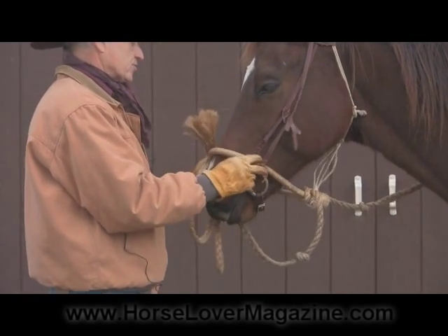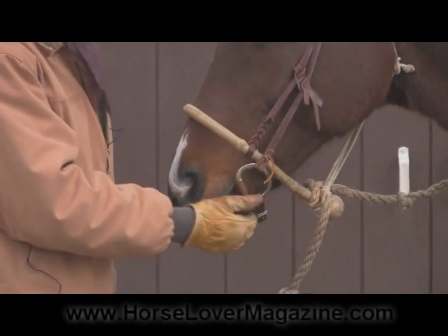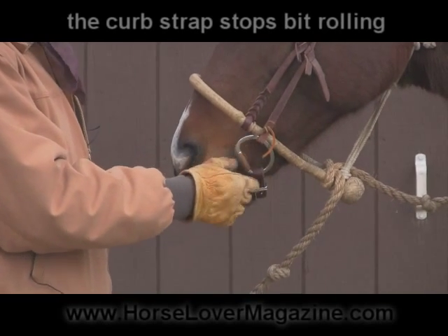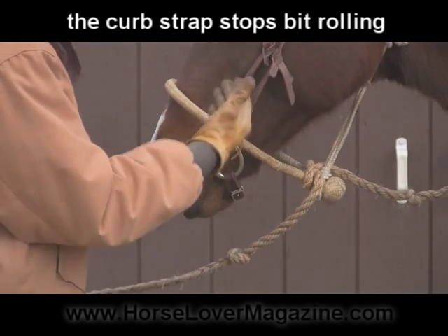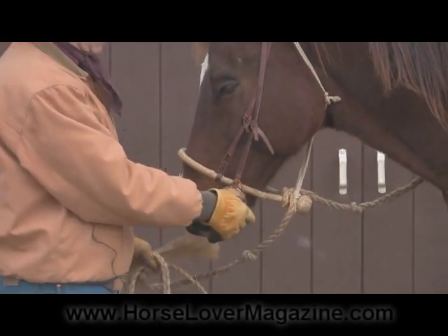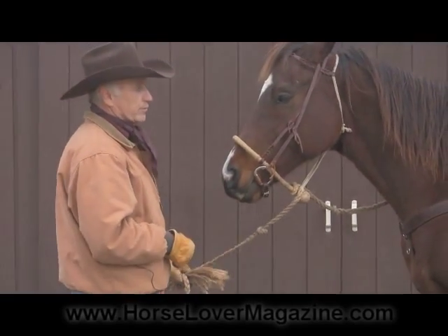Since there are no reins attached, that adjustment is not terribly critical. The reason there is a curved strap on this bit is to keep him from rolling the bit in his mouth. And when you do use a snaffle with a curved strap and reins are attached, the curved strap keeps the bit from being pulled all the way through his mouth.